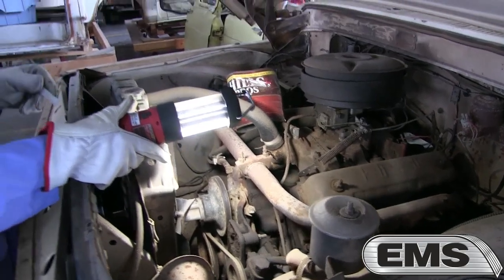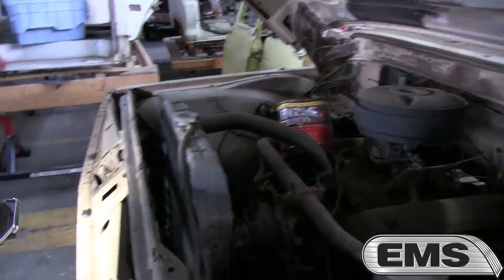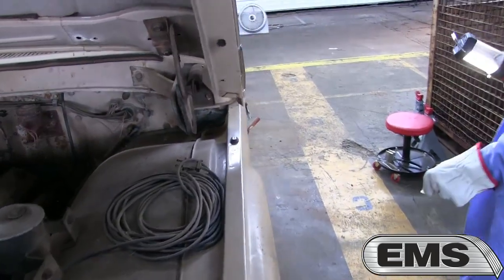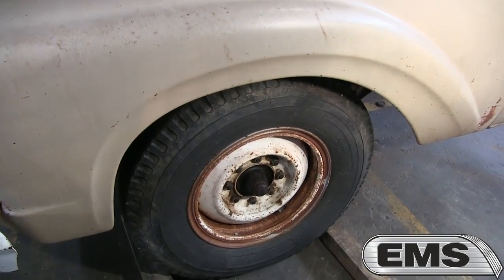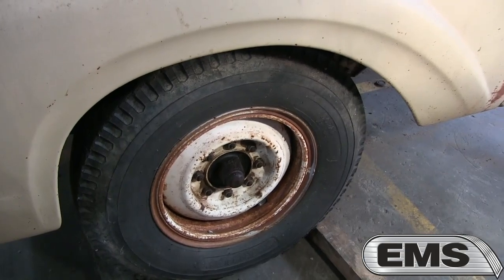This one has a four-speed with a first-gear granny low, so it had a deep gear ratio. It was actually a camper special. Going around to the side, there are eight-bolt lugs on the tires, and this one has split rims — one of the last years they had those, a very dangerous tire and wheel combination.